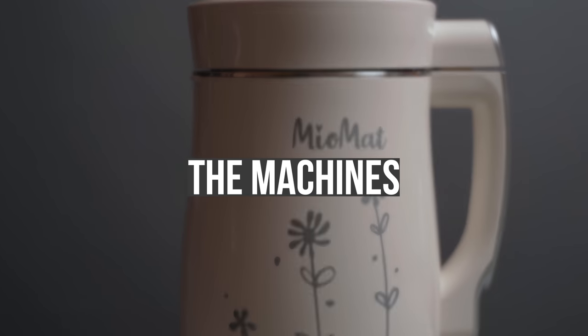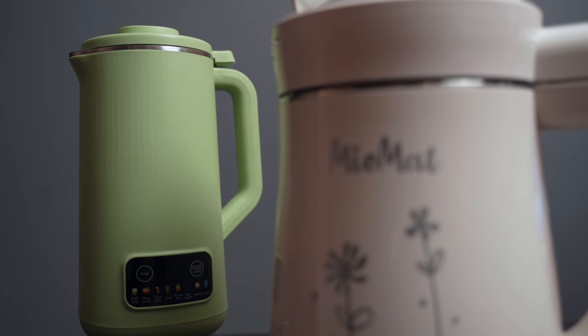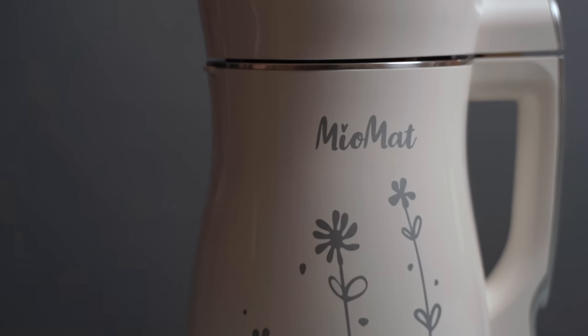So let me talk you through these two machines that I bought. You can make milk from oats, soybeans, walnuts, peanuts, and you can make soups in there too — there are quite a few options. This is the pricier Miomat model.